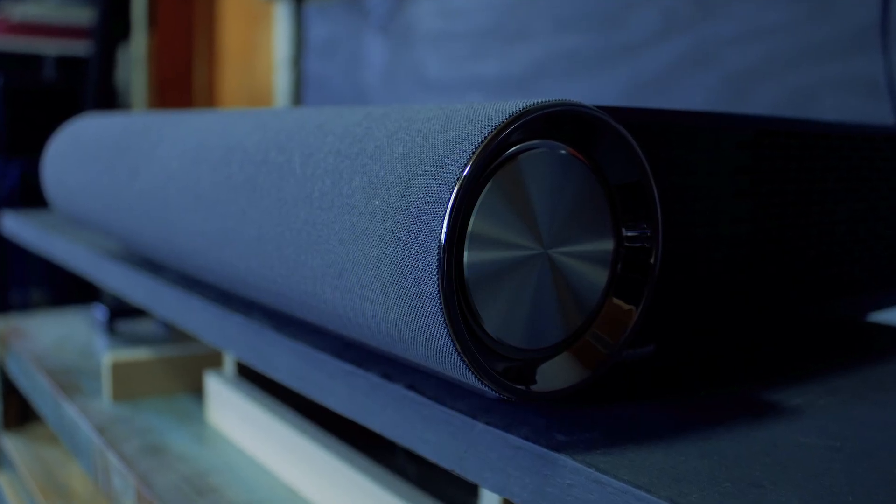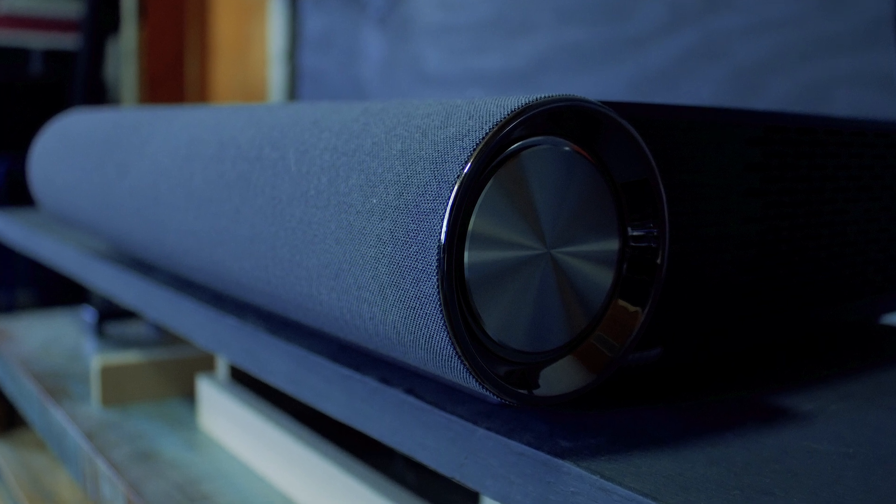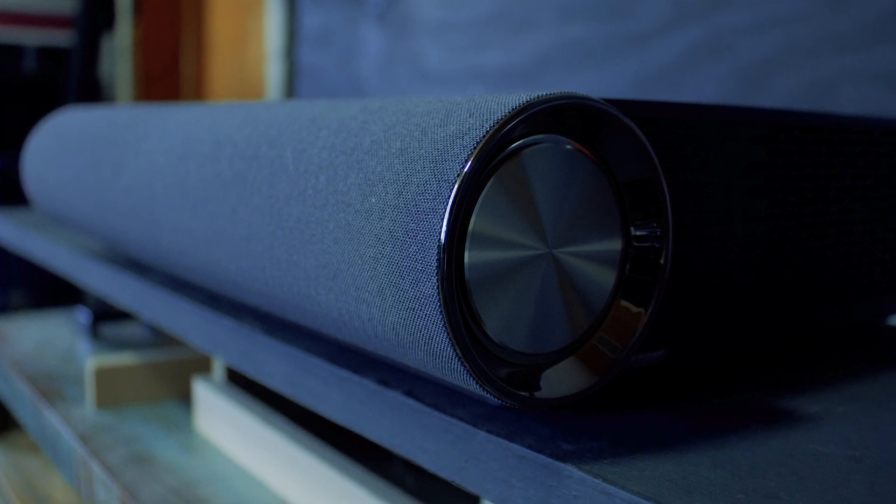The audio on this device sounds great. I have a sound bar that I was using on my TV, and the built-in speakers of the projector sound every bit as good.